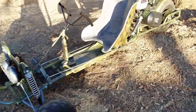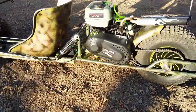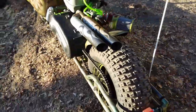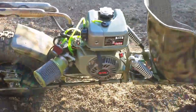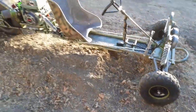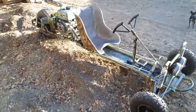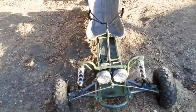Well here it is guys, all painted up. Looking good! What do you think? Let me know in the comments below what you think.